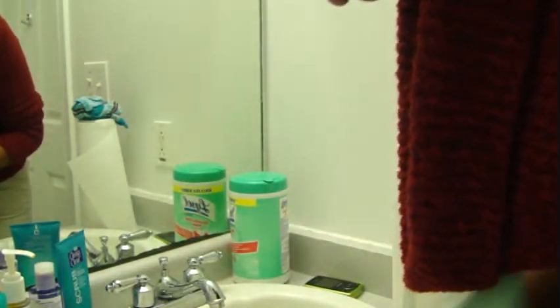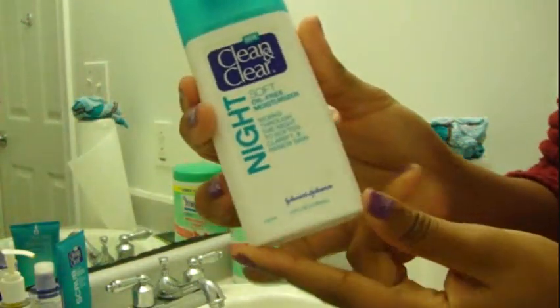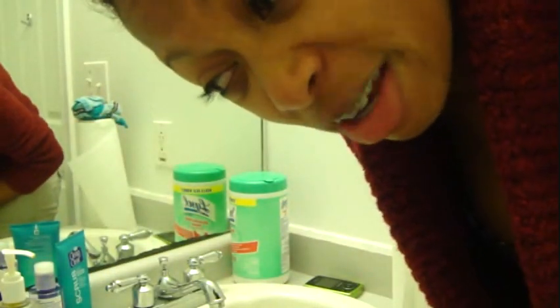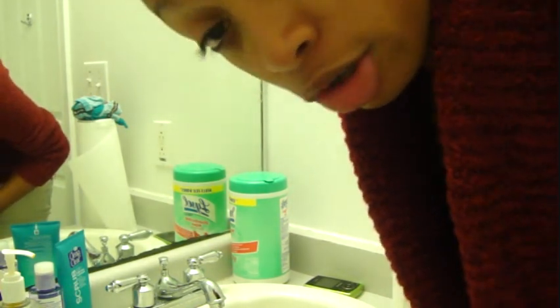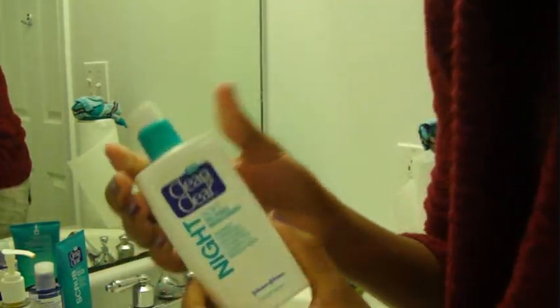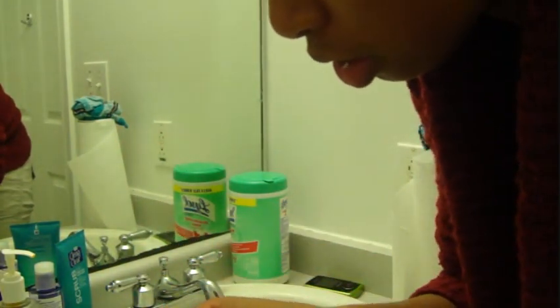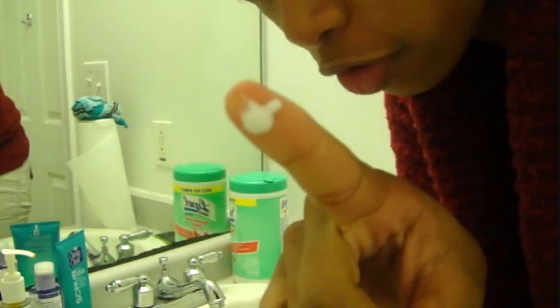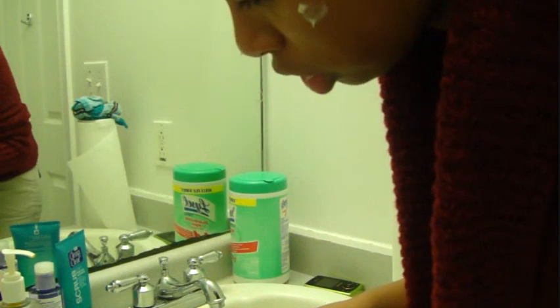Once you have your face all dry, I am going to take your moisturizer. I am going to use Clean & Clear Night Moisturizer. And I forgot to mention — this is my nighttime skin care routine. I am going to do another video with my daytime, like what I do in the morning. I am going to squirt a very little onto my pointer finger, then put it in dots all over my face.